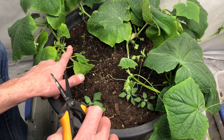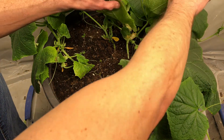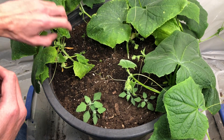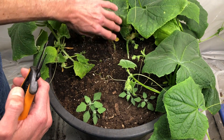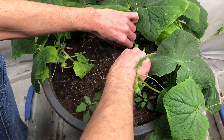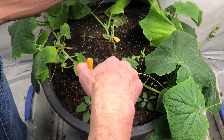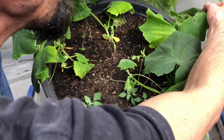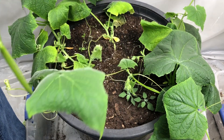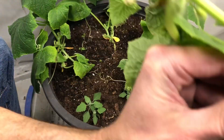We've got the one on the left, two growing side by side here, and one on the end. We're going to keep the one on the left, keep the one in the middle, and remove this one. Wow, that's healthy! Just chopped that sucker right out, gone.